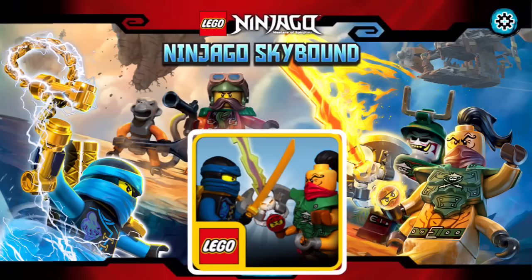Hey everyone, this is just to let you all know that the LEGO Animated Video a little while back about when we first saw the back images of the boxes for the new Skybound sets — there was going to be an app out. And the app is actually now out. It is called Ninjago Skybound.